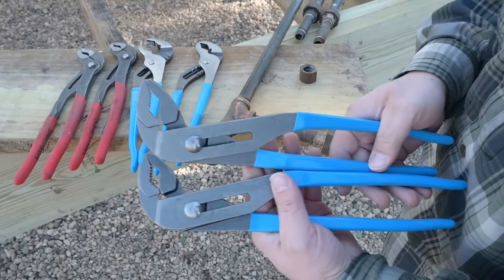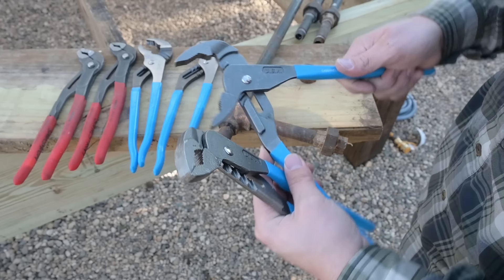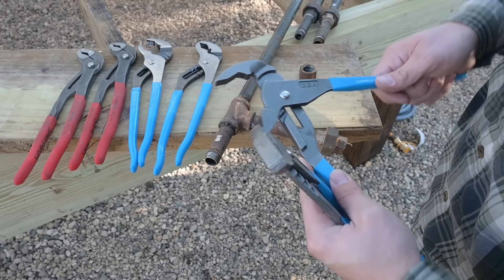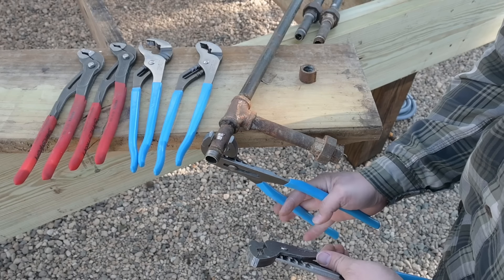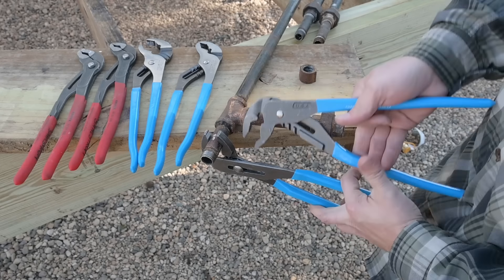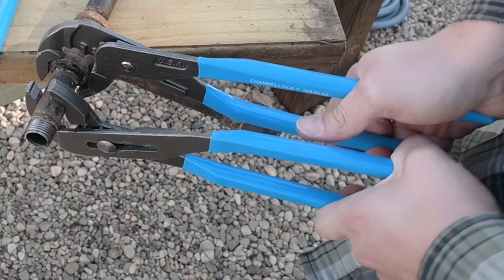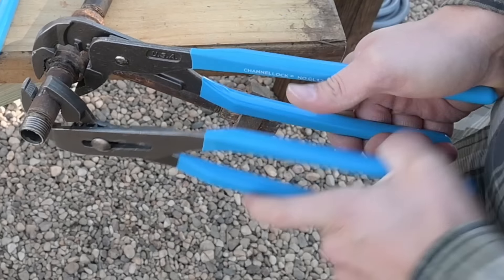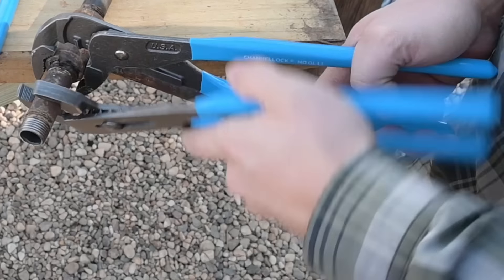Now we'll upgrade to the next version of the Channel Lock — similar design except for the improved teeth we already discussed. Let's get this set to the right size. This side goes on the black iron and this side goes on our T-fitting. Wow — that was a really easy fitting to do, and I could feel that it bit in really nicely. I was hardly even having to squeeze as it removed that fitting.